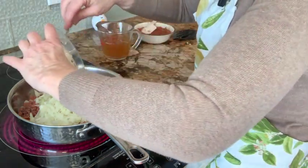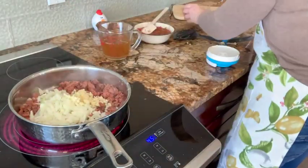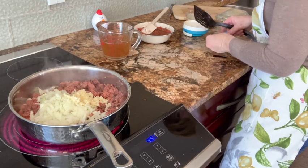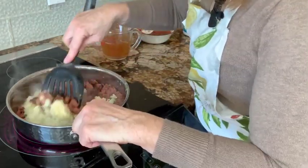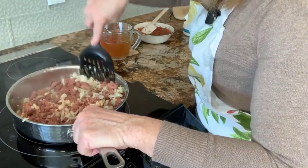And we are going to put in three garlic cloves. Give that a mix.